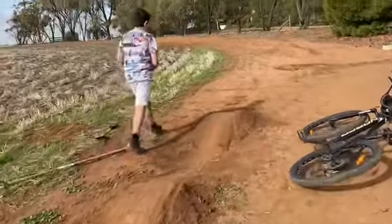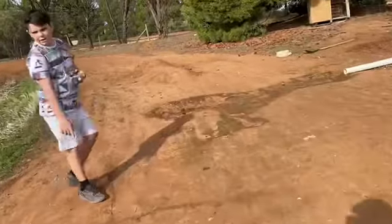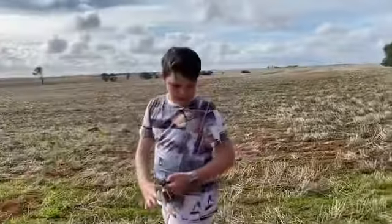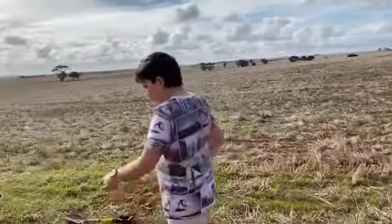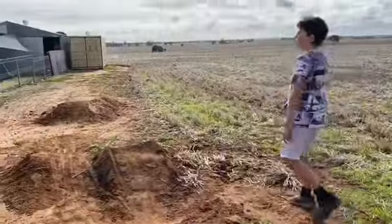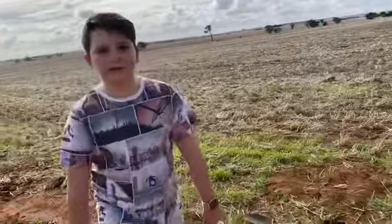We're also going to add another roller here, so it will be roller, roller, roller. And then if you want, a jump or another roller. So we're going to do that and let's go to GoPro.